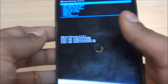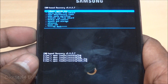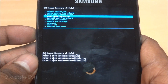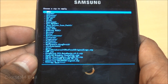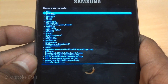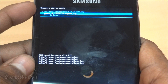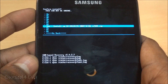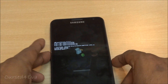Now we are in ClockworkMod beta-based recovery. The first thing you do here is go to 'Install zip from SD card', then choose 'Zip from SD' or 'Internal SD' if you transferred the files to internal memory. Navigate to the CM10 file and flash it — select Yes to install — then wait for it to complete.